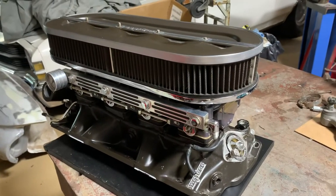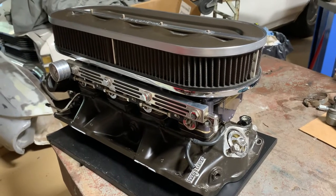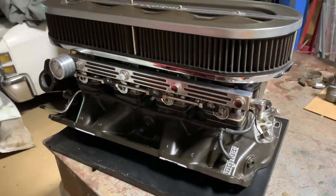Hey, welcome back to the channel. This is the small block Chevy Inglis Maserati Ferrari setup — that's what everybody has nicknamed it. This is a pretty rare unit.